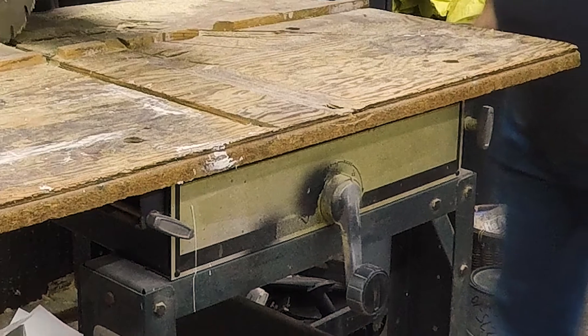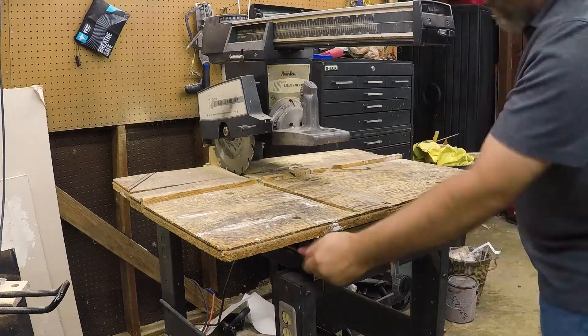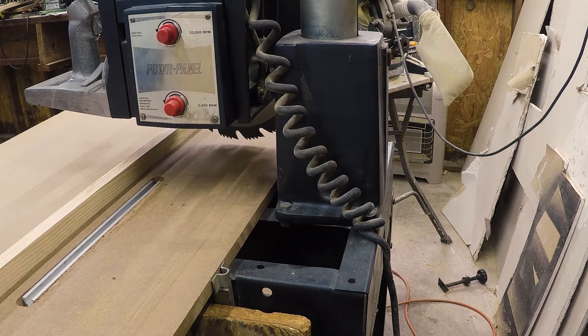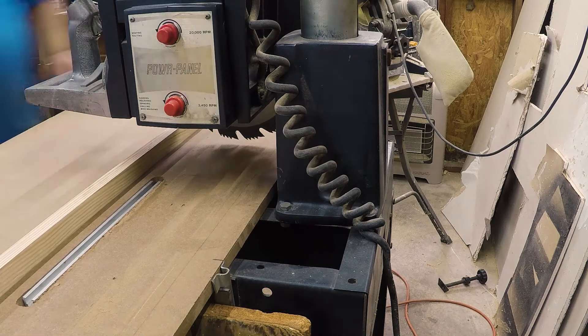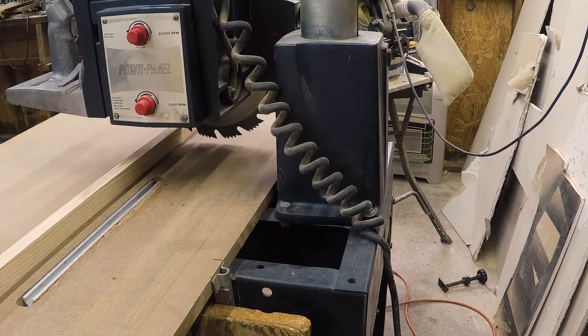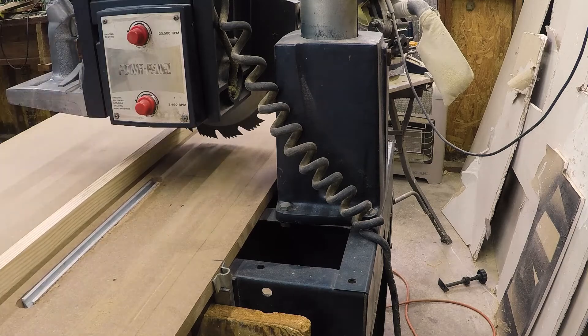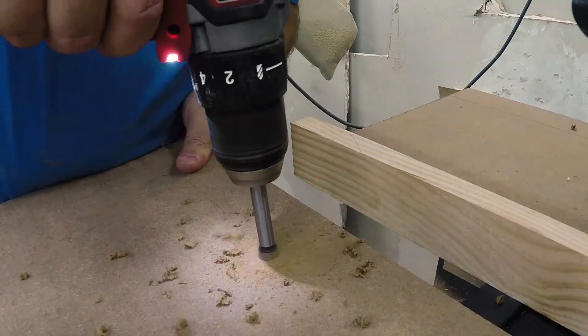Those two knobs on the front are linked by a long bolt to the back, and it holds that back against the front part of it. The front part of that top has four bolts in it that hold it still, and the back side holds up against that.